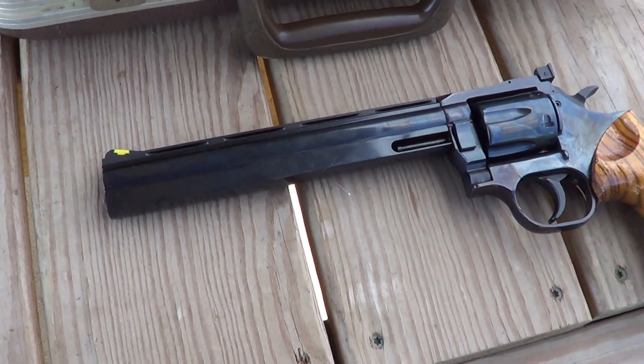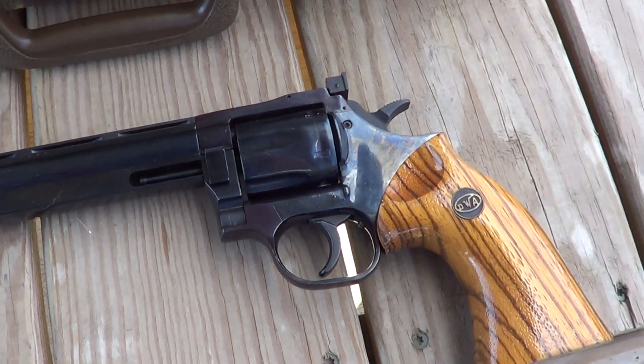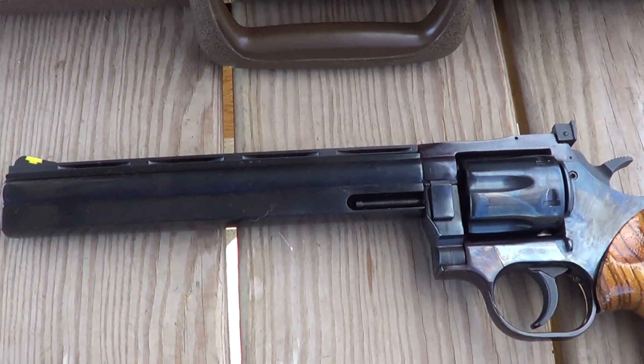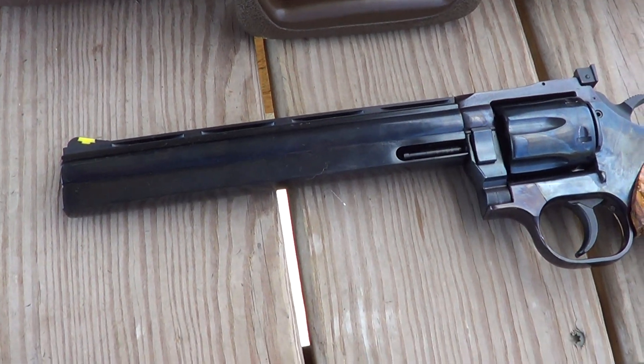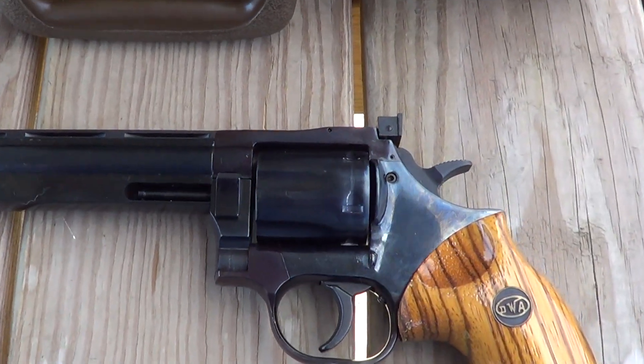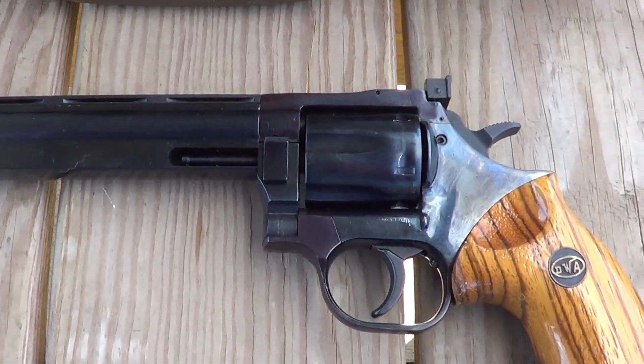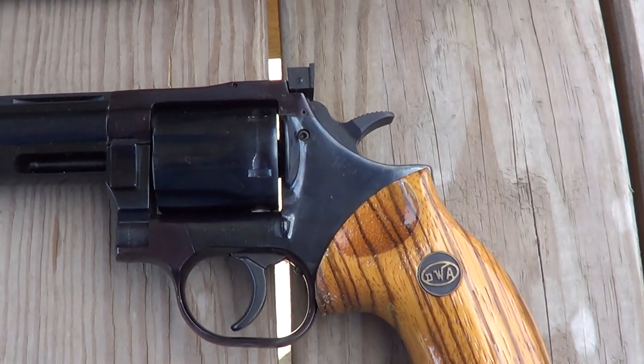Out here at the range today is a Dan Wesson model 15-2. These guns' main claim to fame is that the barrels are interchangeable on them, easily by the user.